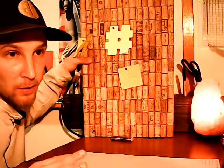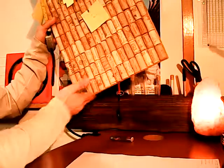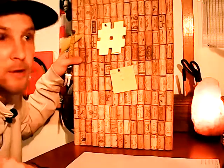You've got to line up the corks so they all line up even. Otherwise you can saw them off and make them just a little shorter, so they all line up square and even.